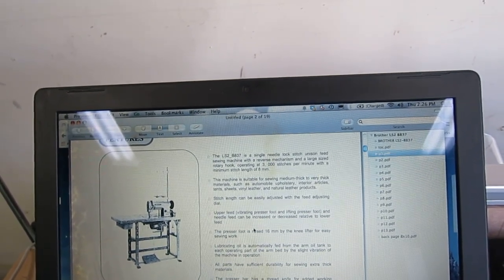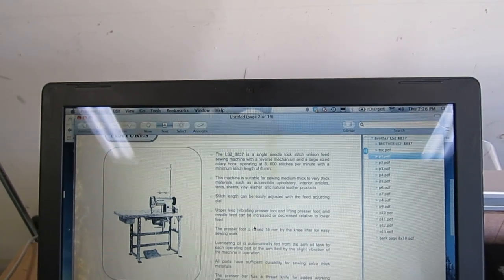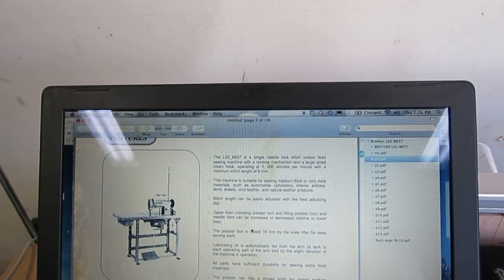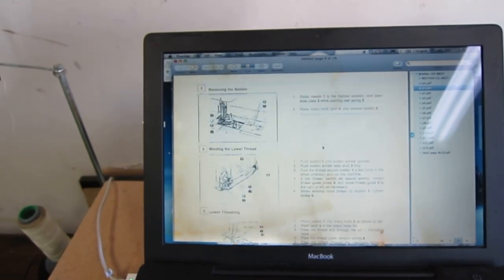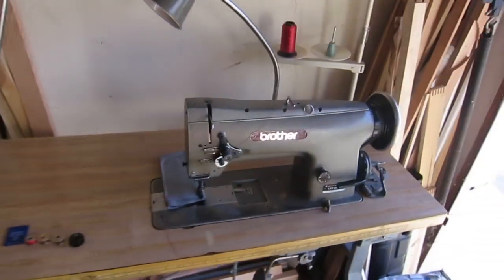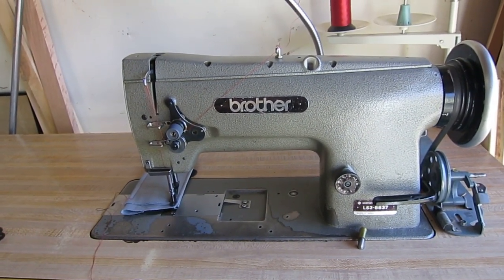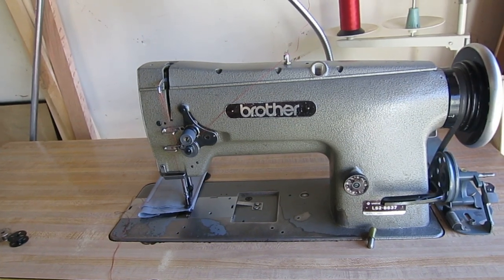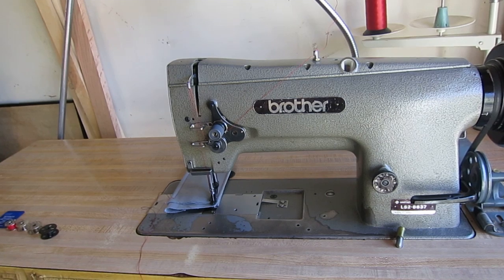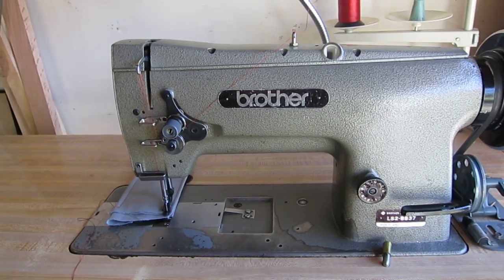I dropped the speed down with a 50 millimeter pulley to reduce stitches per minute to make it more manageable for the type of work I do. It has a really long stitch length - 8 millimeters. The description says this machine is suitable for medium thick to very thick materials such as automobile upholstery, interior articles, tents, sheets, vinyl, leather, and natural leather products. If you're getting an older machine, having the manual is a definite must-have unless you're willing to pay a sewing machine mechanic a good amount of money to tune it up.